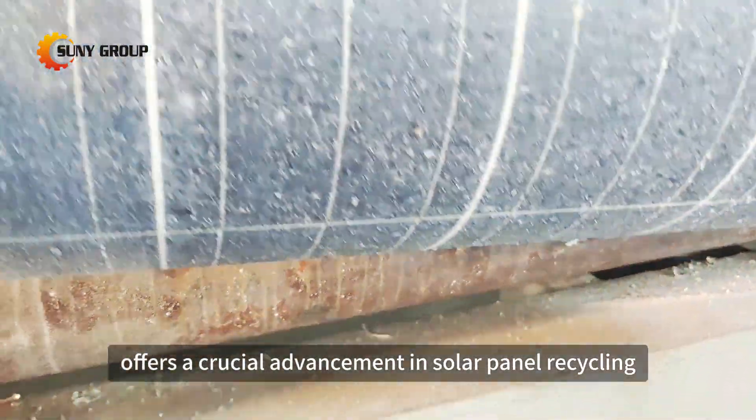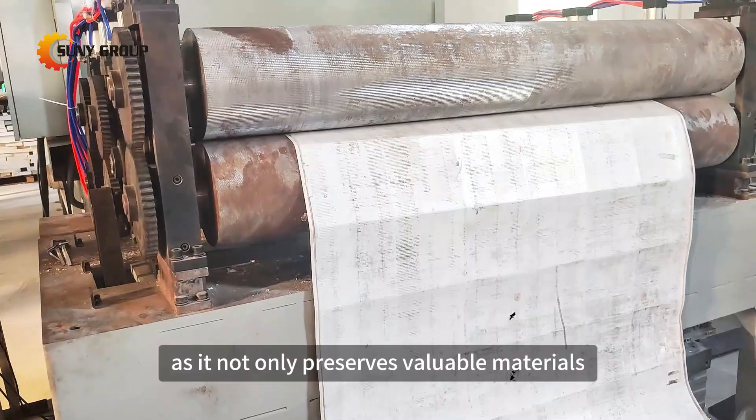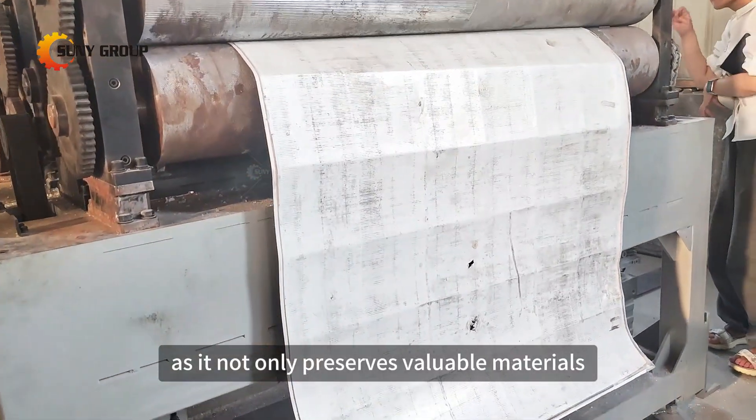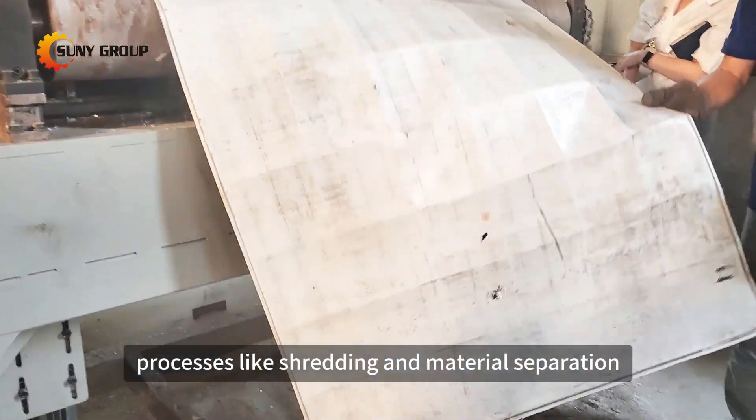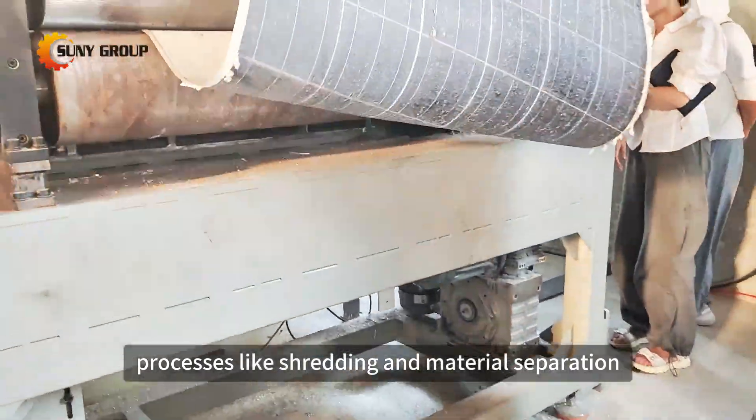With an impressive glass removal rate of 90 to 98%, this machine offers a crucial advancement in solar panel recycling. Efficient glass removal not only preserves valuable materials, but also reduces waste and prepares the panels for subsequent recycling processes like shredding and material separation.